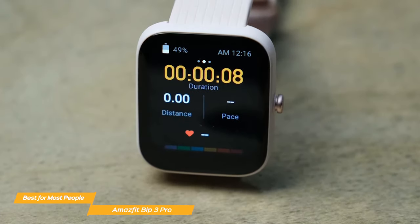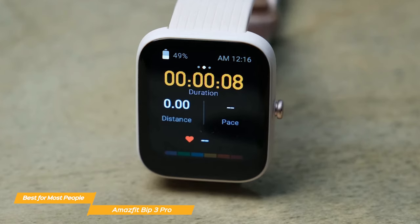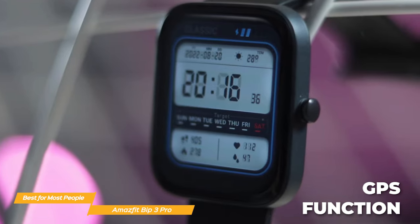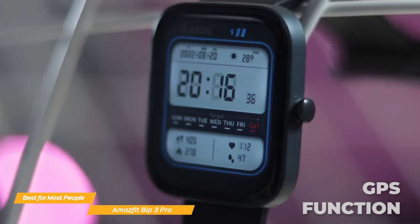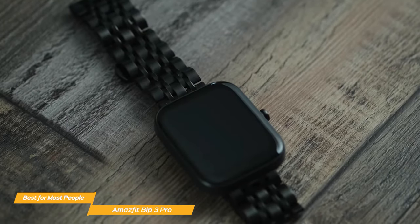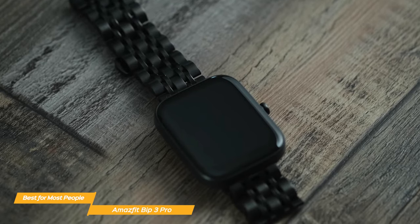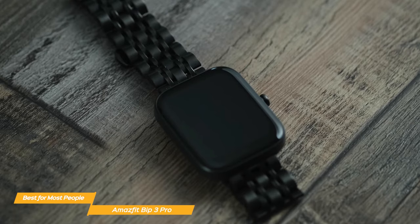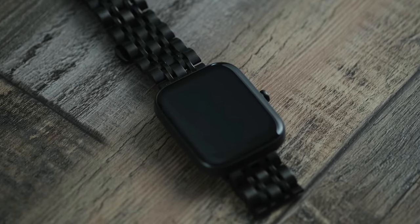It also has over 60 sports modes, so you can get all the data you want on all your favorite activities. These include running, walking, cycling, and swimming, as well as other workouts like strength training and yoga. Plus it has a GPS function as well. Overall, the Amazfit Bip 3 Pro is a terrific budget smartwatch for most people — stylish, comfortable, and packed with health and fitness features that are usually reserved for more expensive wearables.